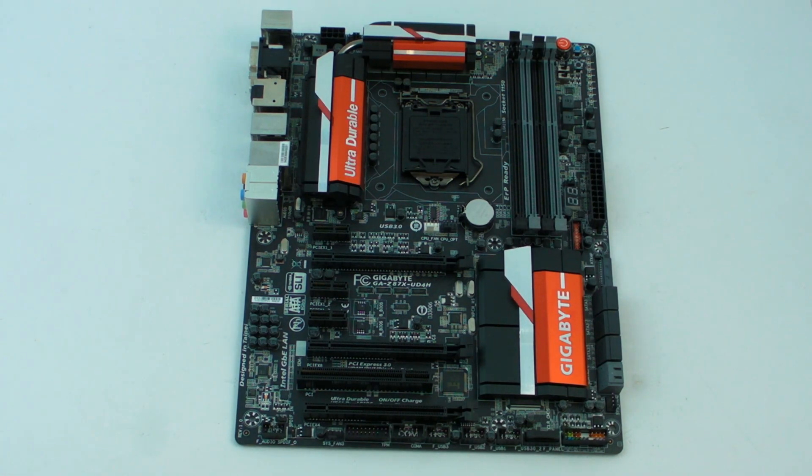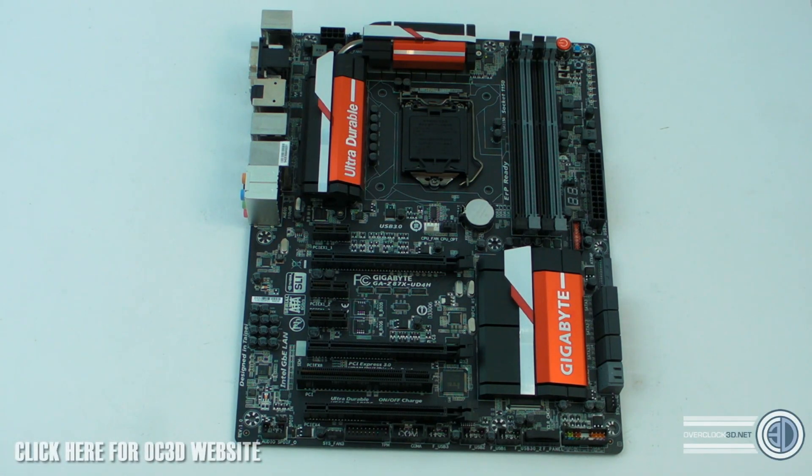Hey guys, it's TinyZombieLogan back with another video. This time around, because there's going to be a few going up pretty close to one another, we're going to be taking a look at the Gigabyte Z87X UD4H.